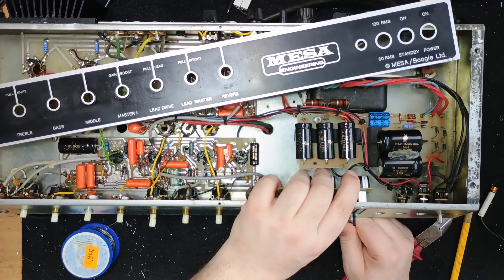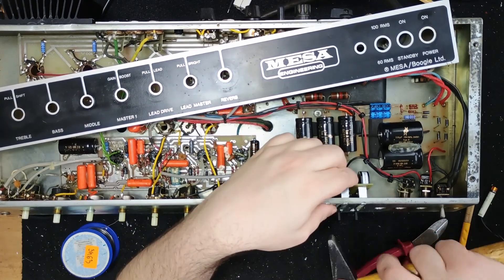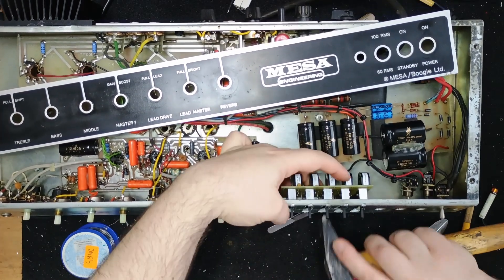Models after the Mark 4 use a different mounting method, and sadly the original sliders with factory tabs are discontinued.